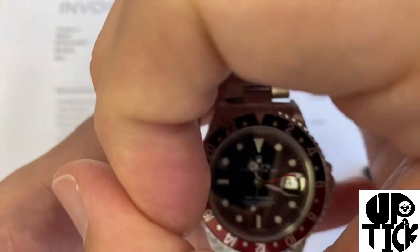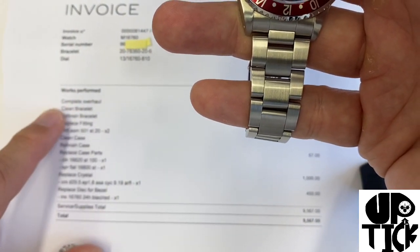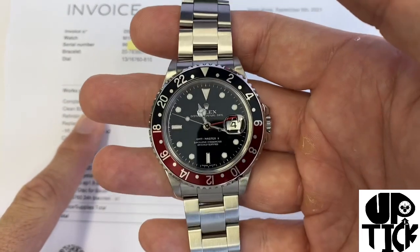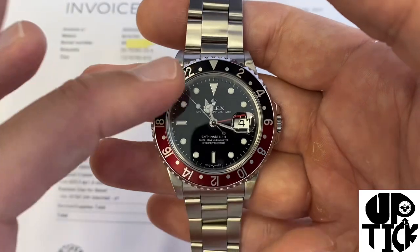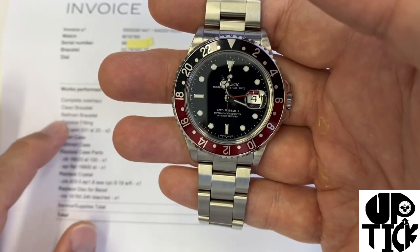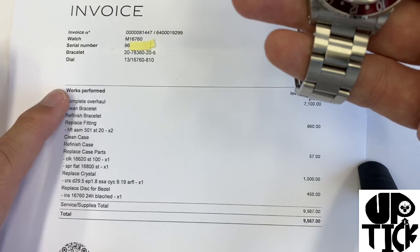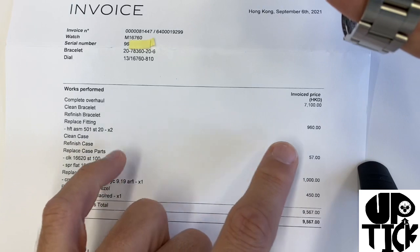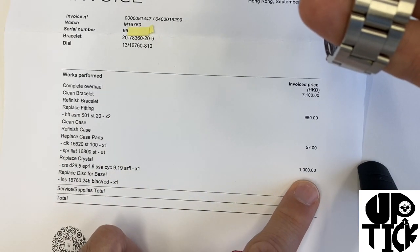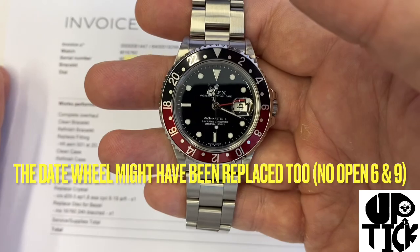I don't see anything about the dial being replaced this time. It's possible the dial itself had been replaced already before this service — maybe in a previous service, around the late 2000s or mid 2000s. Looking through the itemized list, nothing here clearly indicates the dial was replaced this time, though it could be, given the pricing. It's not quite clear; could be the dial was replaced in a previous service.